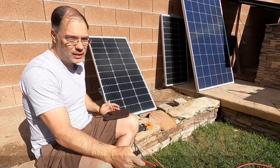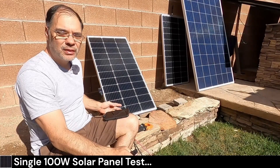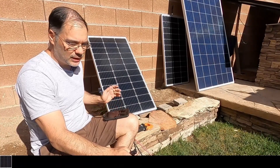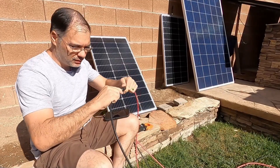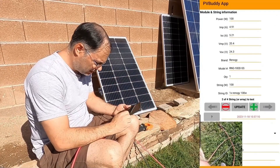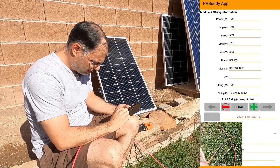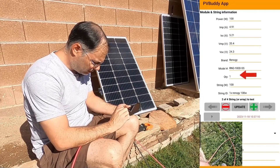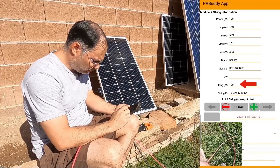We're going to do our single panel test. This is a 100-watt Renogy solar panel — it's brand new. When you're testing single panels, you want to take the ends of the cords and just short them together. Only do this with one panel. We'll go into our app, select our Renogy 100-watt profile, the quantity is set to one, and our total string wattage is 100 watts.